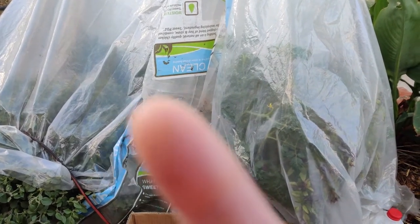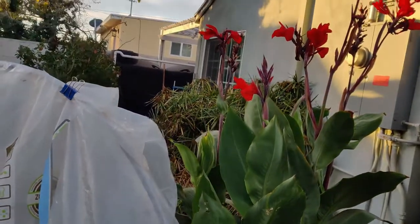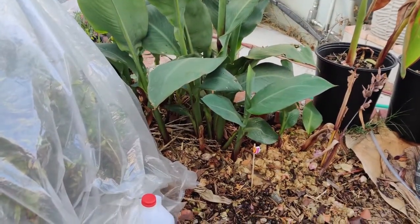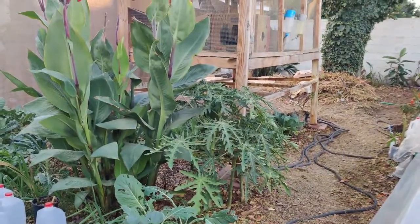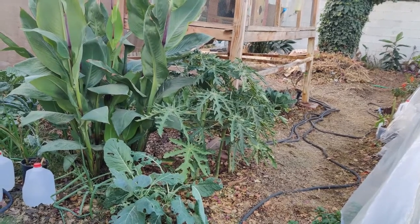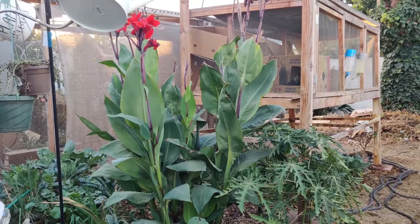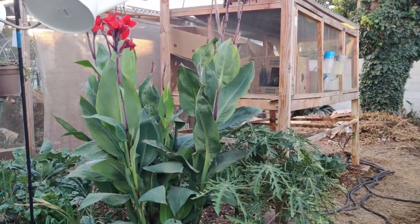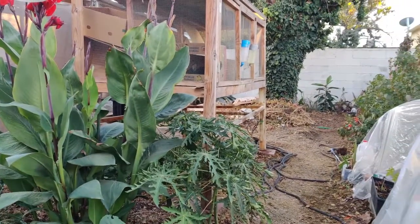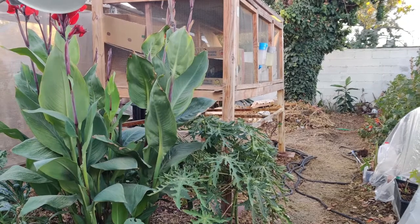There's a giant basil growing next to it, and several other brassicas, mint, and such. Then this is my second patch of canna lilies growing — it's doing great and it's spawning little babies. Over here was my first batch, which has the papaya and the canna lilies still sprouting babies, and some brassicas. This is where we've moved the rabbits and the chickens.